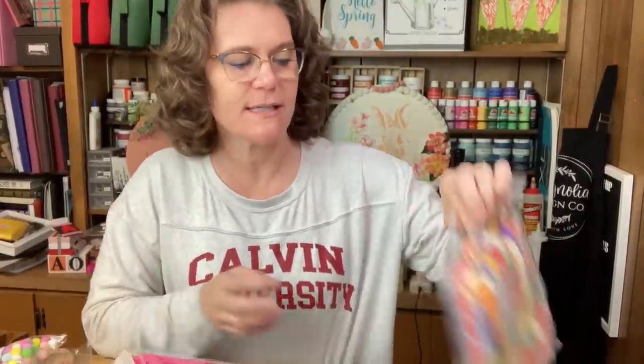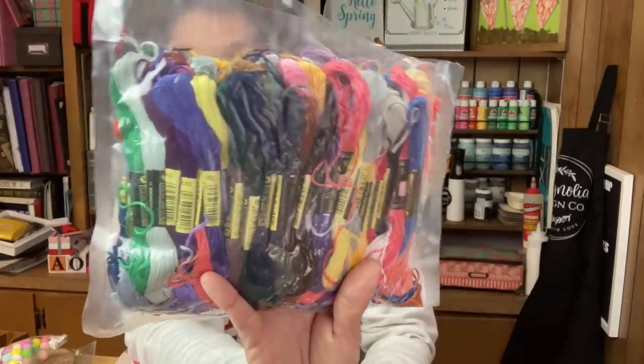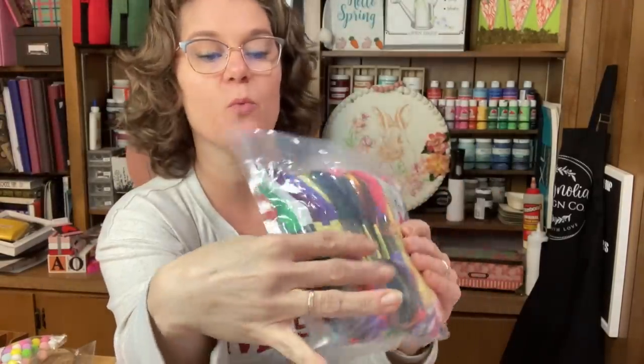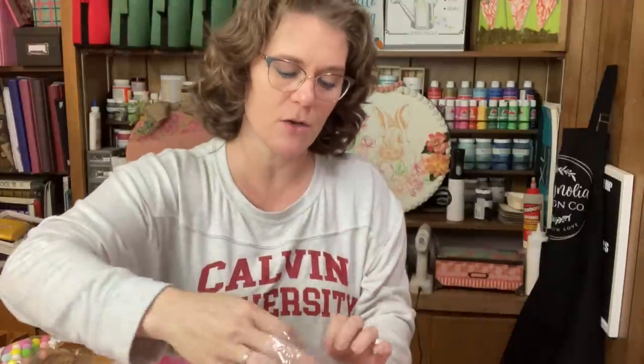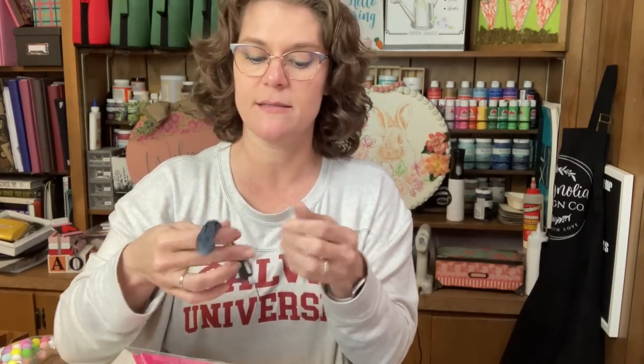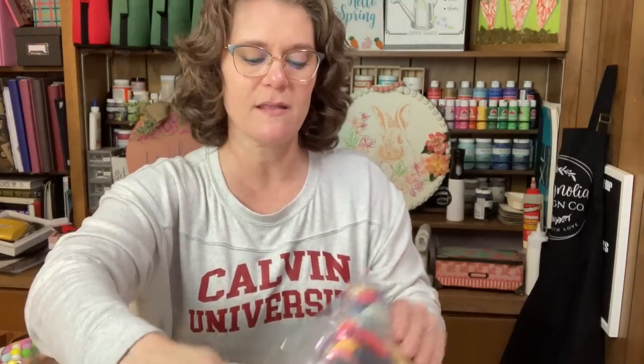Now I have some general craft supplies to share with you that I received from Temu. First, I thought this was fabulous — my 17-year-old daughter loves to make friendship bracelets. This came with 100 different colors of embroidery thread, all in little organized slots with numbers that I'm pretty sure match the same numbers as the ones you can buy at Walmart.